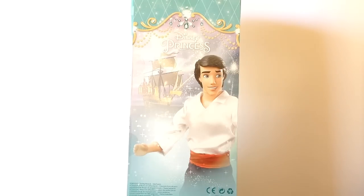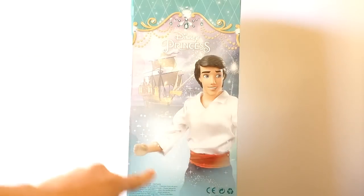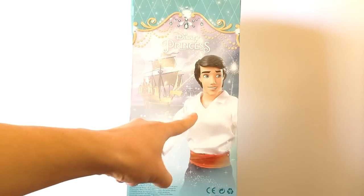The back of the packaging displays the Disney Princess logo, a faint background image of Eric's ship shooting out fireworks, and a promotional image of the Disney Store Prince Eric classic doll. So now let's jump right in and have a closer look at Eric himself.